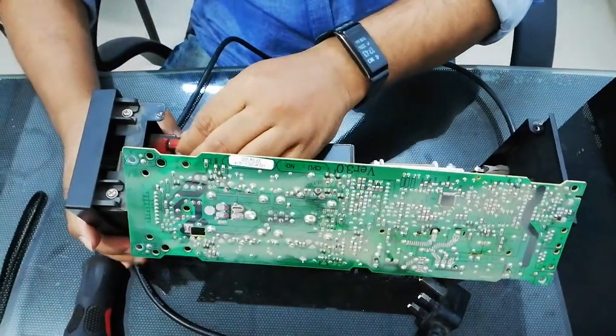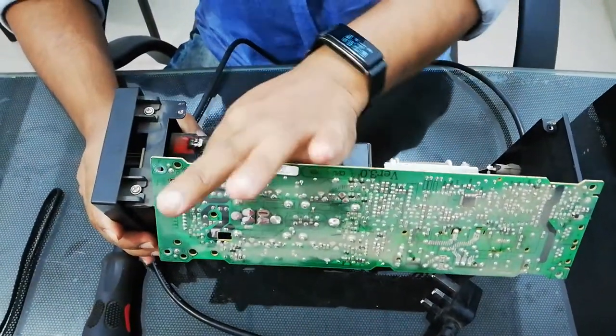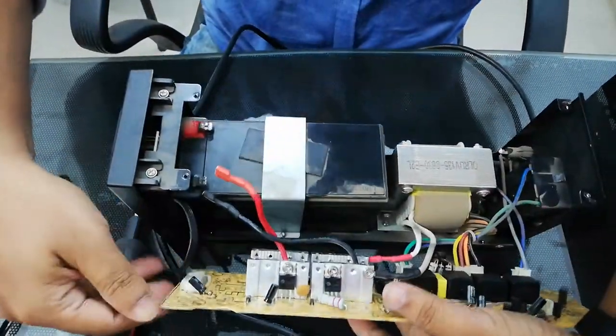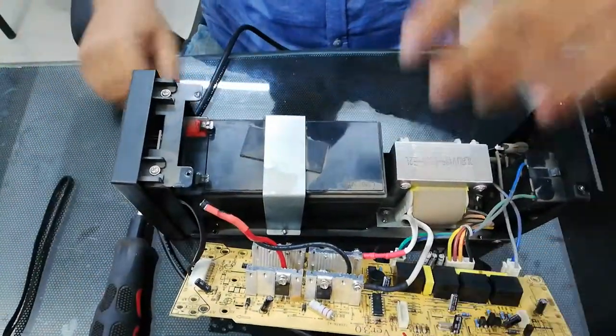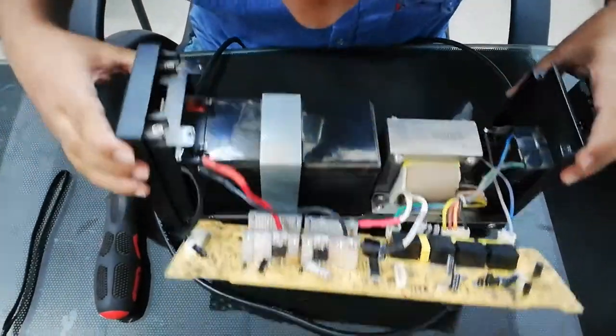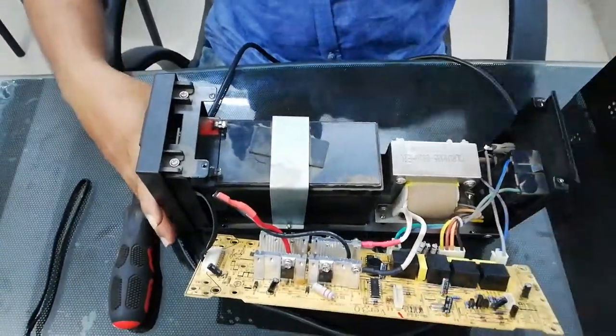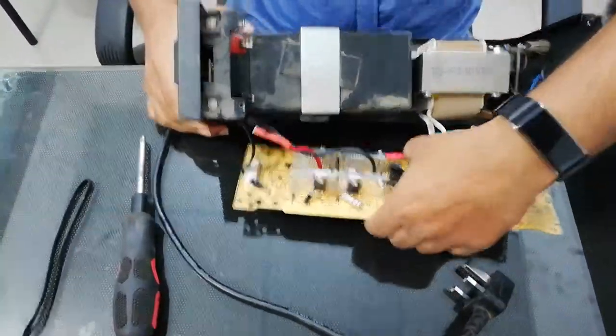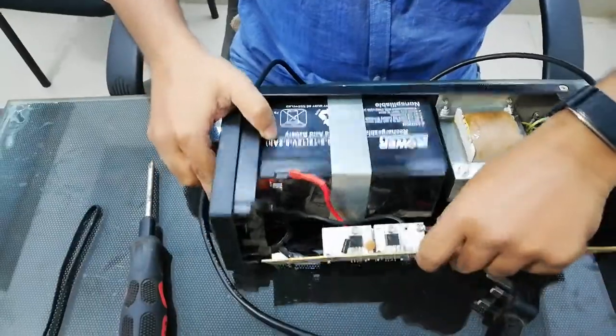We are going to unplug the machine. There are a couple of different colors, so this one is better to get it.